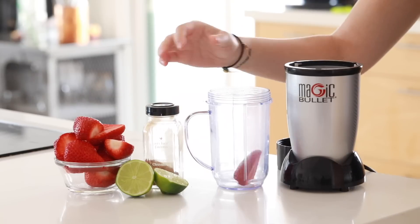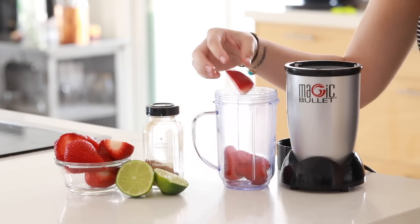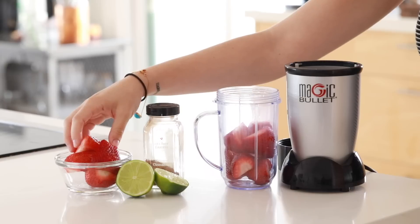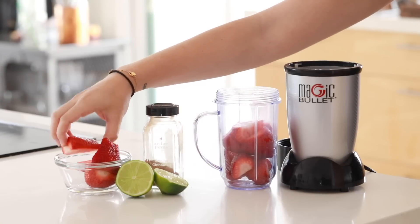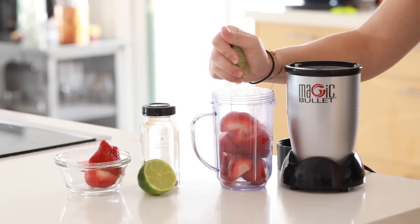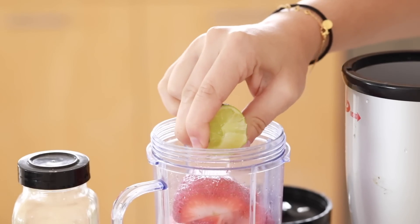We're gonna start by making a beauty-boosting virgin daiquiri drink to keep you cool and also to keep you looking great during the summer. You can make this before you do a beauty treatment or whenever you want. It's basically just strawberries, lime, and a little bit of cinnamon — you can omit the cinnamon if you prefer.